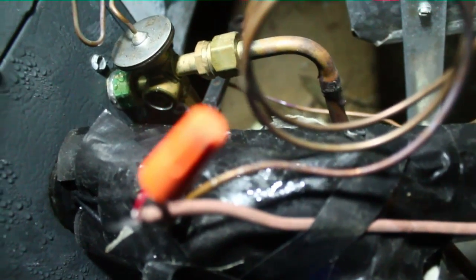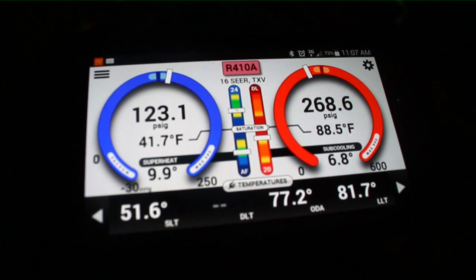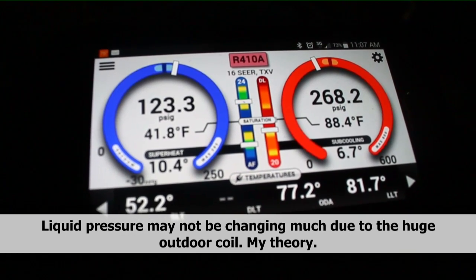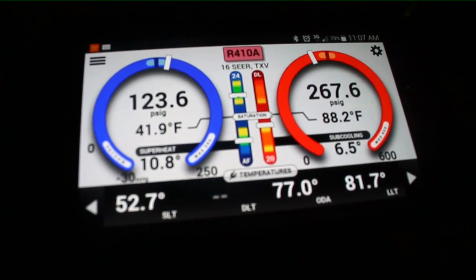We'll leave it at that for a minute and see how it does. Keep in mind — you can see the superheat is going up, the suction pressure is going down, the liquid pressure stayed pretty much the same. We can't just wait a couple of minutes; we have to give it five or ten minutes again to see where it's at, and then we can readjust if needed.